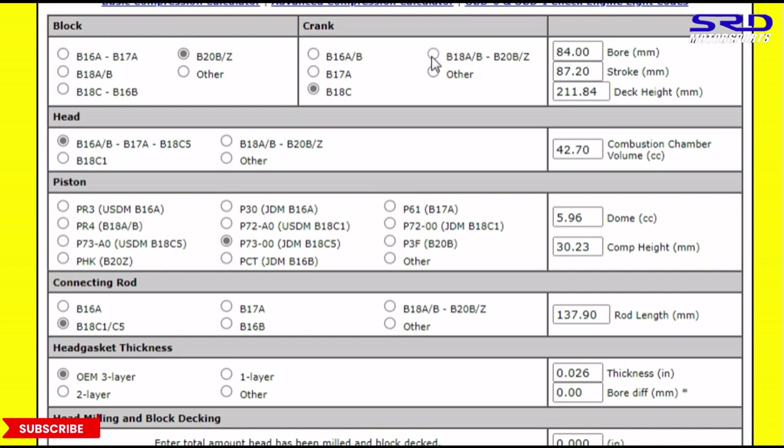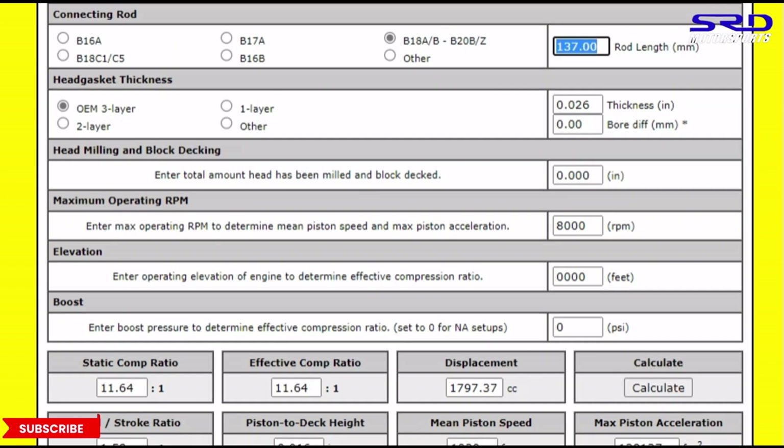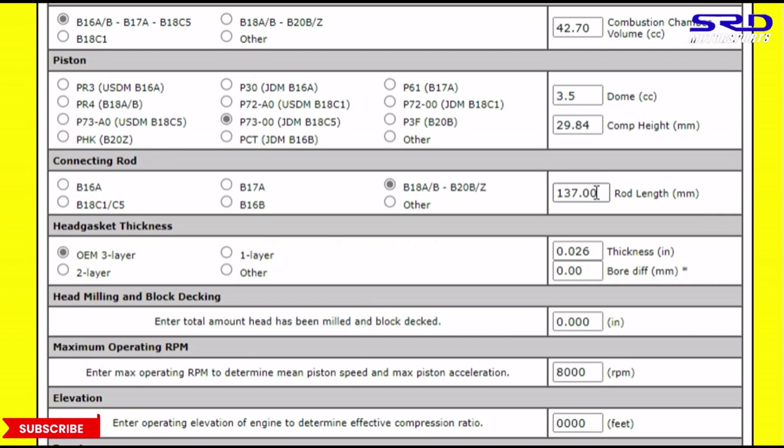Now let's go to the B20. I have the specs of the YCP Gen 1 pistons — 3.5cc dome, compression height of 29.85mm. With the B20 rods, let's calculate — that gives us 11.81:1 compression with the B16A head.